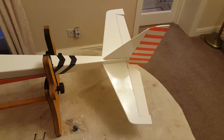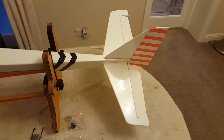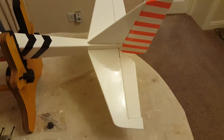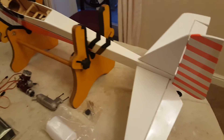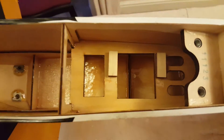Welcome back to part 8 of the Watt4 ARTF build. As you can see, the tail plane has now been fully assembled and glued to the fuselage. The fin is glued in, the elevator is fully hinged and glued in, and so is the rudder with the steerable tail wheel at the back end. All that's finished now and ready to go. So now we've got to consider our radio installation onto the inside of the fuselage.